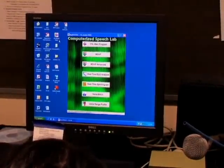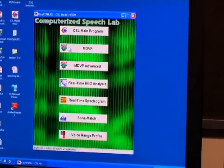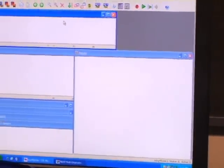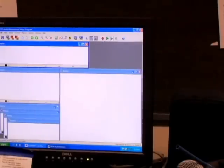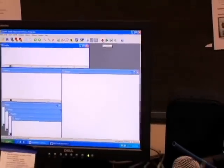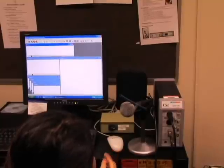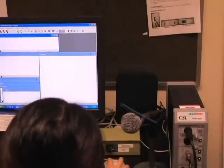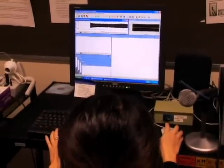A window with different program options will pop up on the screen. Click on MDVP. This will take you to a screen with many blank windows. Click on the top window on the upper left of the screen. Now you're ready to record. Click the red button located at the top right of the screen. Speak AH into the microphone for at least 3 consecutive seconds. For most accurate results your mouth should be 5 cm away from the microphone. Notice we have added the straw for accurate measurement. Keep your finger on or near the spacebar on the keyboard to stop recording once an adequate sample is collected.